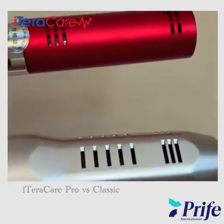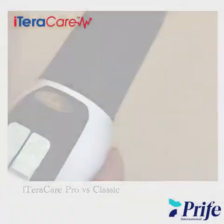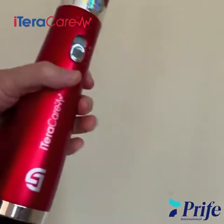Let's talk about iTeraCare's two different versions right now. We have the Classic and we have the Pro. We'll go over some differences between the two.